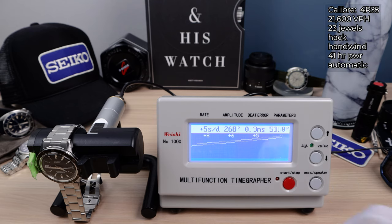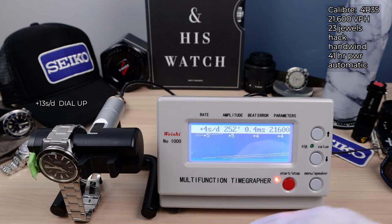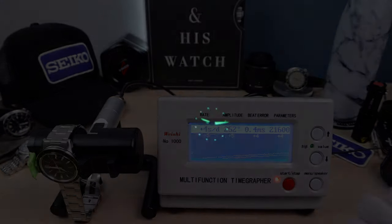Here it is on the time grapher. We already did eight rounds dial up and it came in at plus 13. Now we are doing eight rounds, 12 down. This has the 4R35 hack-and-wind automatic, 41 hours of power reserve, 23 jewels, three hertz — a proven reliable workhorse movement. These numbers are much better for 12 down. Seventh round: plus four, giving us 5.5 overall. Beat error a little high at 0.4, amplitude decent at 252. The eighth and final round: plus four. So plus 13 and plus four — we'll average about plus nine or plus ten on the wrist.